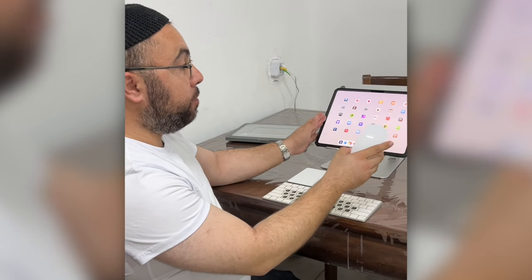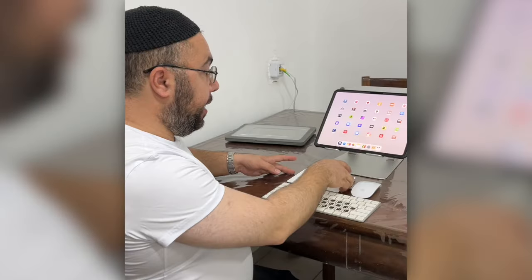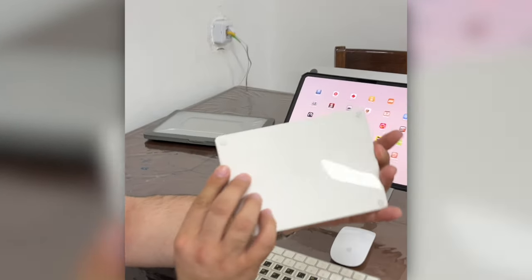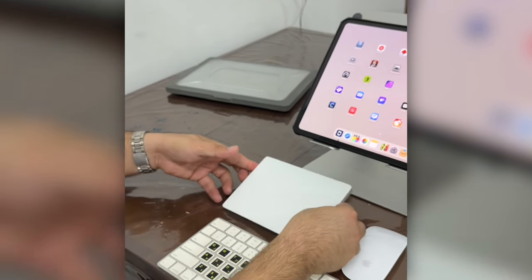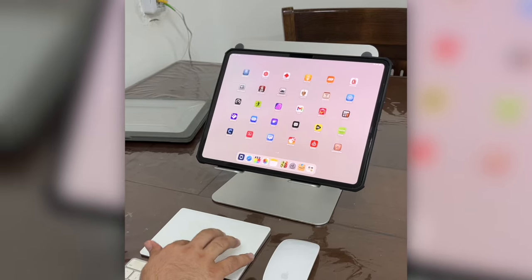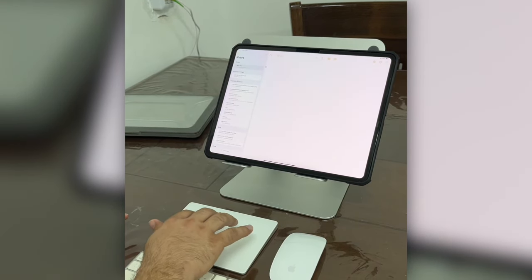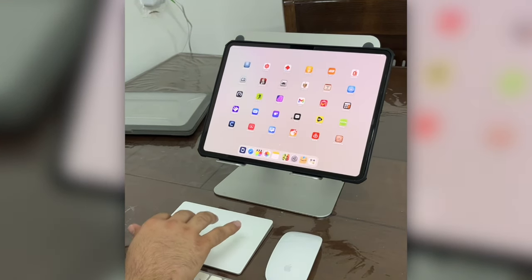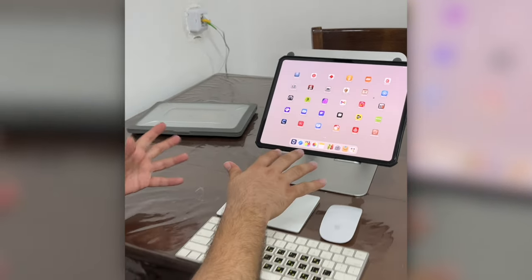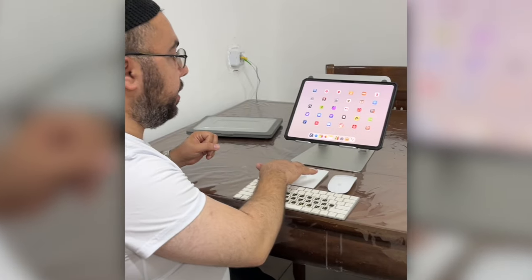We also have the Magic Trackpad with a built-in battery, and it's working perfectly as well. You charge it with the Lightning cable. You can open applications and it feels really high quality — you can tell it's Apple. It works great for editing, choosing, opening and closing apps, and everything else.